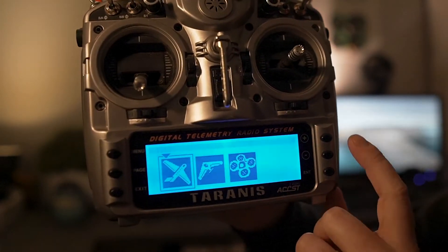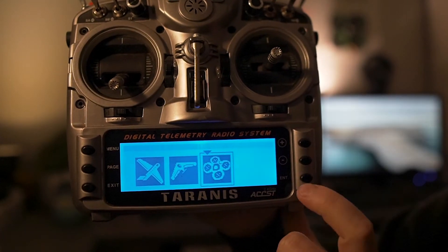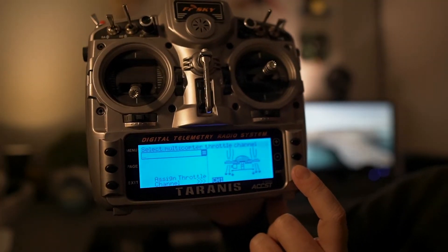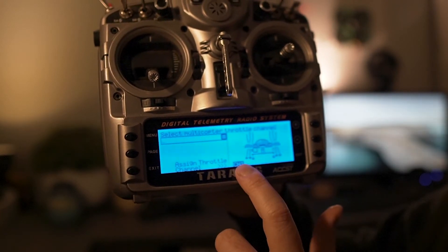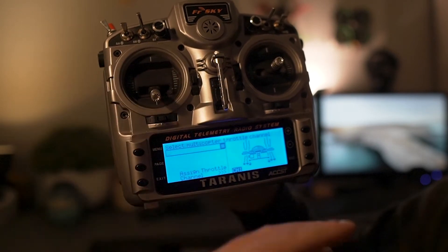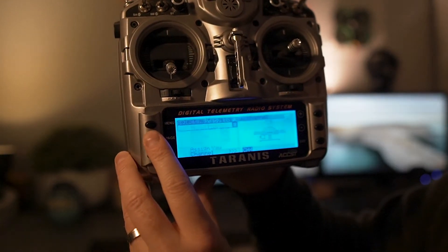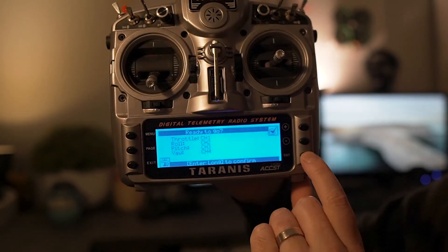Once we're in create model, we want to choose a quadcopter drone and hold down enter. It's going to come up with your basic commands for how you want to set up your channels — which stick you want to use for throttle, pitch, etc. Personally I'll just skip straight through this because it's all correct off the bat. Everything looks fine, ready to go — hold down enter to confirm. Done. We've now set up a model.